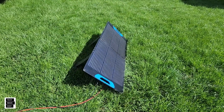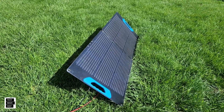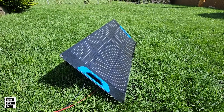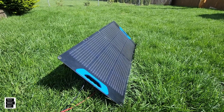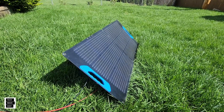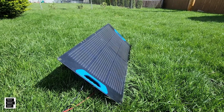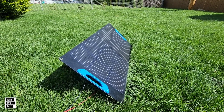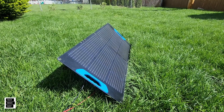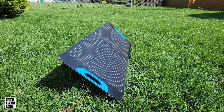Hey guys, Tech Made Easy — thank you so much for clicking on our video today. We've got a nice panel here: this is the Innova 100-watt folding portable solar panel. It's a two-panel solar panel, so it's really easy to set up, easy to take down, and it's really flexible when you need to adjust for the solar angle. Let's go ahead and get this party started.